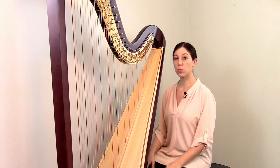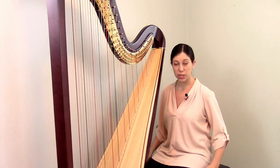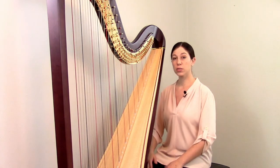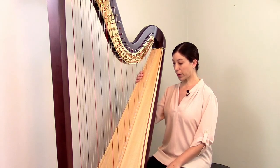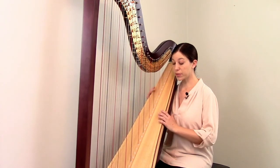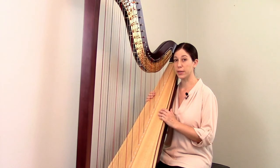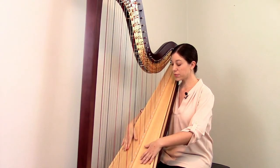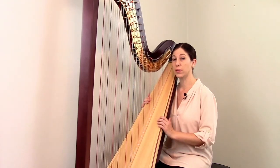The harp is made to be played while seated, so most people sit on some sort of adjustable bench or stool so that they can get the height right where they want it. Then you pull the harp back and rest it on your right shoulder. Harps are built to do this — there's kind of a balance point, so it's not heavy when it's resting there. You want your harp to face out to the audience so that all of the sound goes directly out to them.